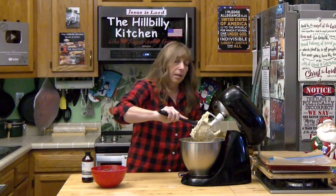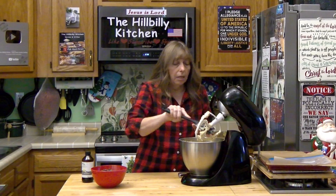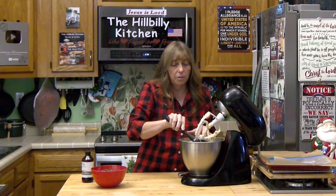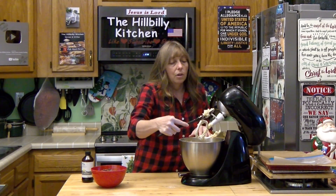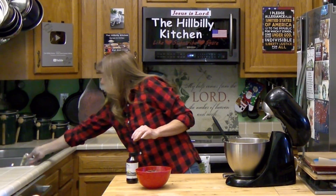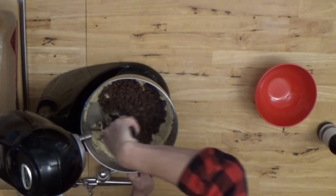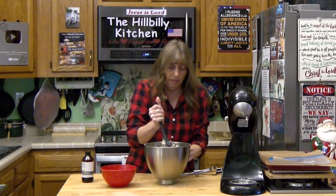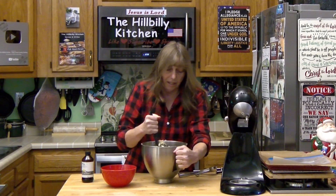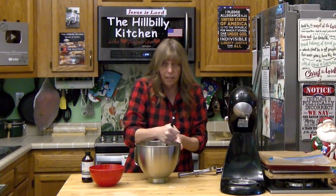Now I'm going to clean off my paddle and stir in my chocolate chips. You want to do this by hand, because if you use the stand mixer on them, that paddle is going to pin the chocolate chips between the paddle and the edge of the bowl and crush them all up. Your dough should be really stiff at this point, and this is going to be a little hard to mix by hand — that's why I always dig out my stand mixer for this job. When cookie baking season rolls around, the stand mixer comes out.